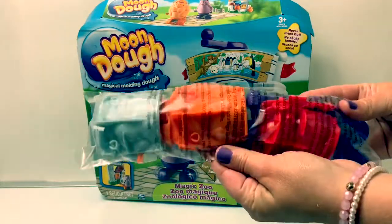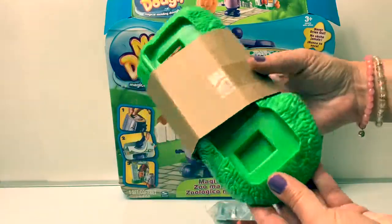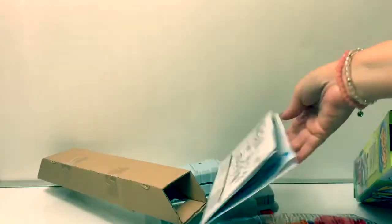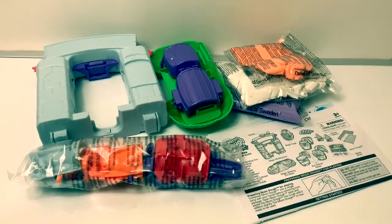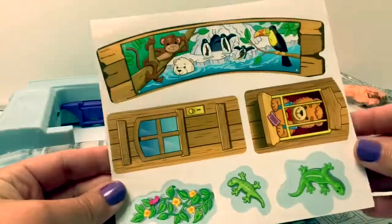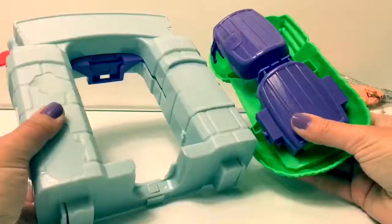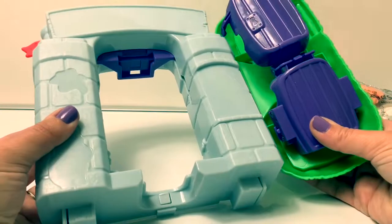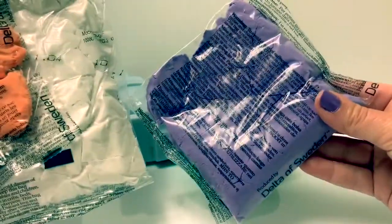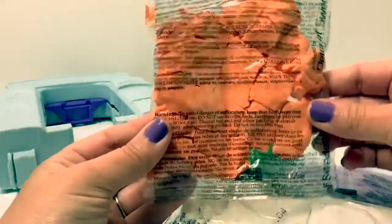Here are some molds! Here are some parts! Here is everything that came in the box! Here we have the instructions, stickers, the molds to make the animals, parts to make the magic molding zoo, and here we have three colors of Mundo! Purple, white, and orange!